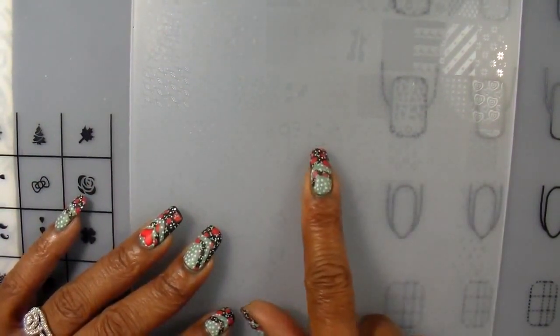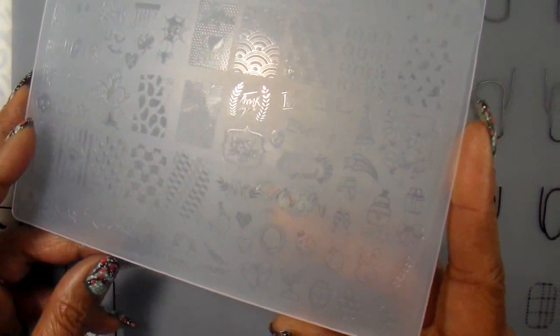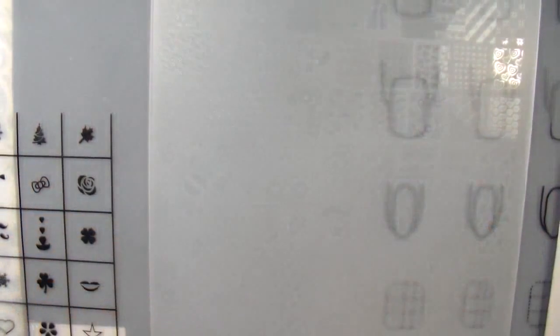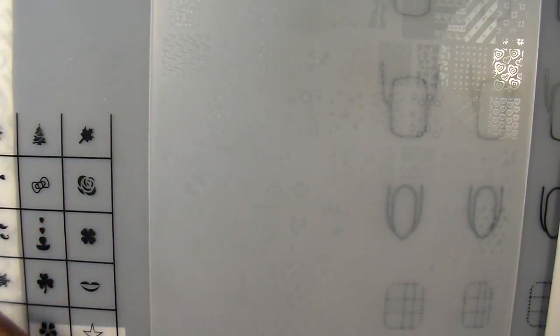Some images, like this row here, look smaller. The only thing I don't like is that you can hardly see the images on this plate — you really have to look closely to see them. I'm going to use the back of the package to put down some swatches. I'll be using my Mundo de Uña black polish and I'm going to try out this Bon Pretty Store clear jelly stamper to see how it works.